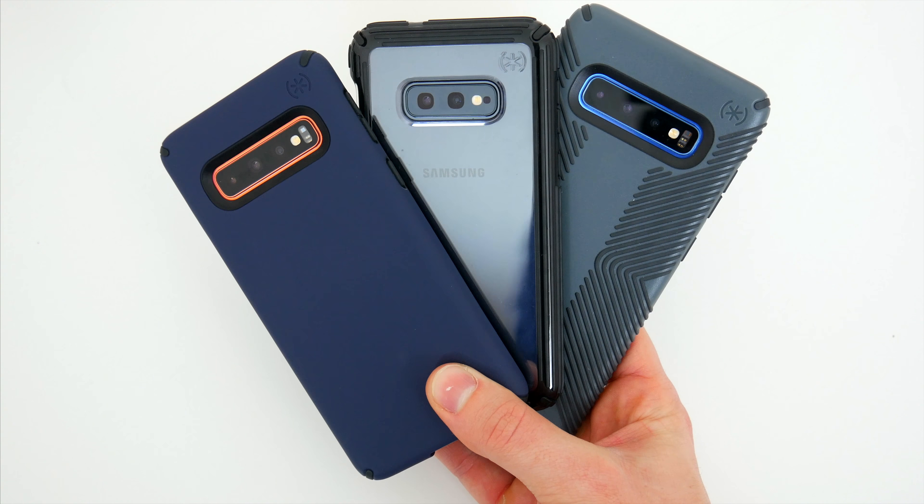First up, we'll check out the Presidio Grip, and I think out of the three cases in this video, this is the one most people are already familiar with. Like the name suggests, the Presidio Grip case has this rubber line pattern across the back and along the sides, offering a unique texture and solid grip to keep the phone in your hand. Speck has been selling this case style for some time now and I personally like the overall look and design. The line texture serves a purpose and definitely makes holding the phone easier and more comfortable, and overall I don't think the design is too busy either. It's a decent and subtle detail that still keeps things simple.